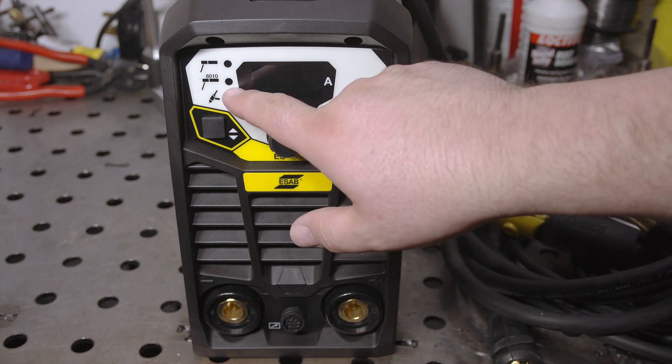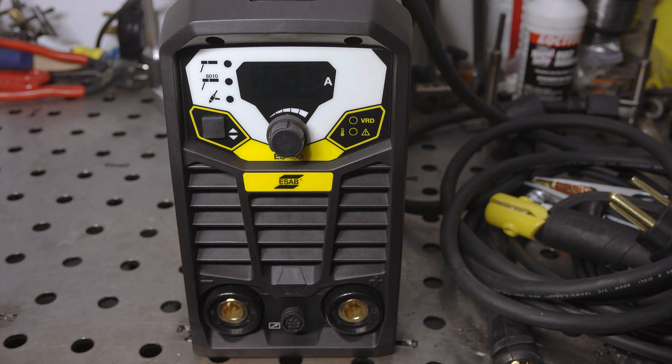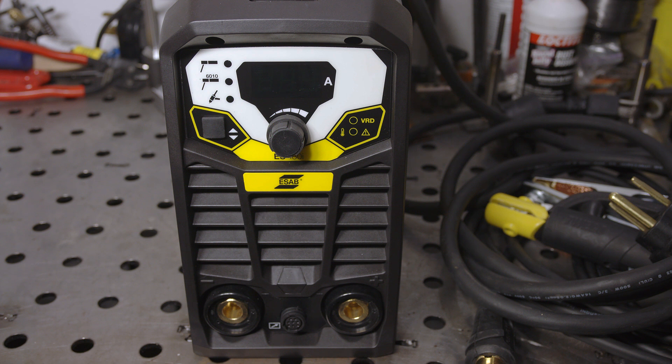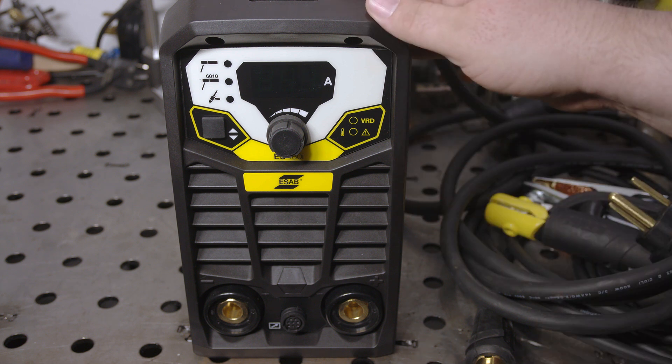There is a separate 6010 mode specifically for running 6010 cellulose electrodes, and ESAB claims this welder will run 6010 well. One of the biggest new features is the remote amperage control connector, which allows a simple knob to set amperage remotely, but it also supports a foot pedal when TIG welding. ESAB says this welder has live start TIG, which sounds like a fancy name for scratch start — if it doesn't have true lift start, that would be a surprising missing feature. I will test that and find out. So that's the basics covered — let's do some welding and see how it does.